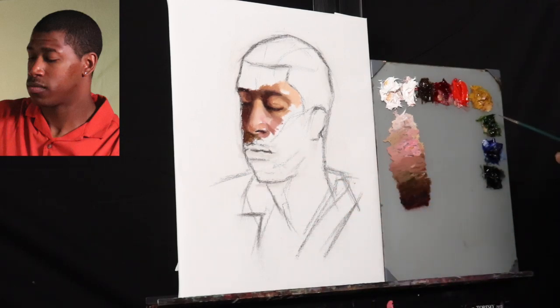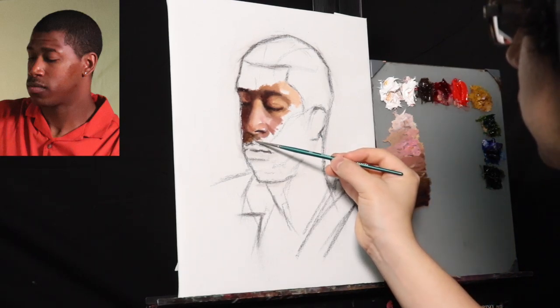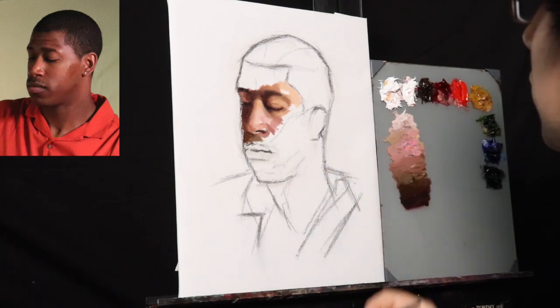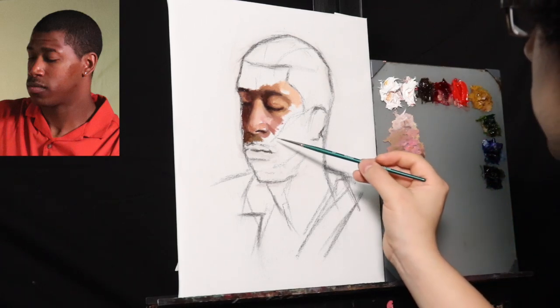I usually don't work like this when I go in alla prima — I usually will have a tone on the canvas. But to do something completely different, I ended up, as you're seeing with the brush, kind of scattering the paint around, just like I would if I was glazing over top of an underpainting.